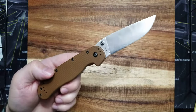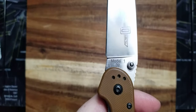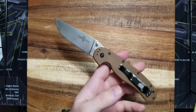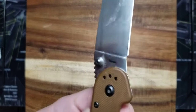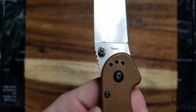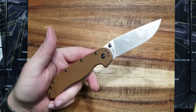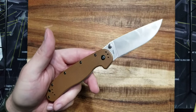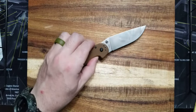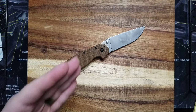This is the Ontario RAT 1 in D2 steel, and that's what caught my attention — before this it came in AUS8. A little disclaimer: it is made in Taiwan. It's a budget knife. I highly recommend it, and I'll say that throughout this entire review. Just go ahead and get yourself one — $40. You can cut out fast food or whatever and buy yourself an awesome knife.